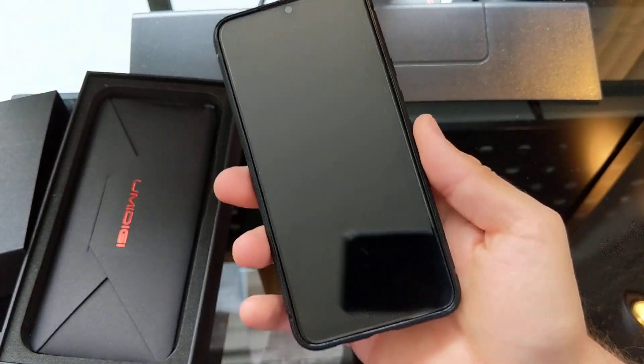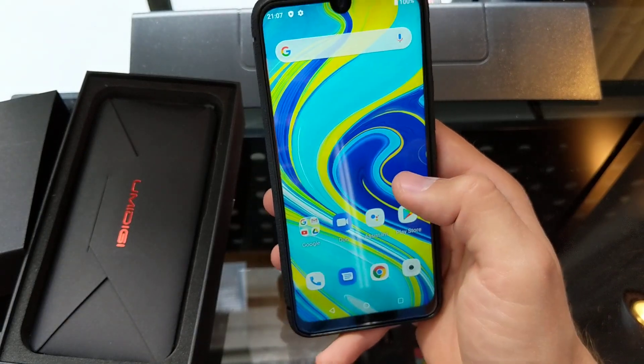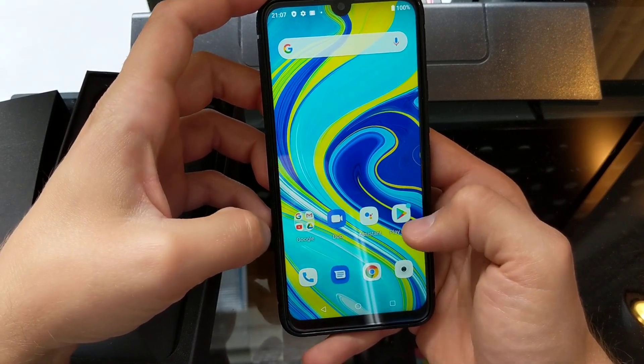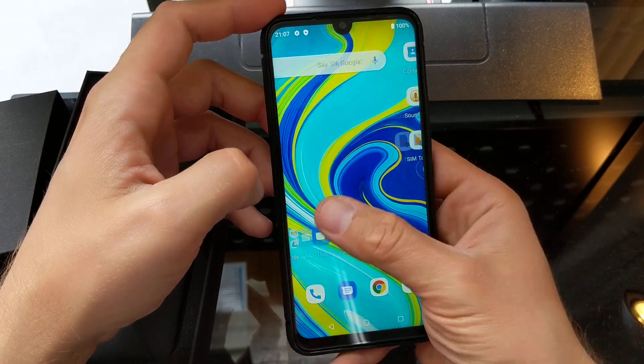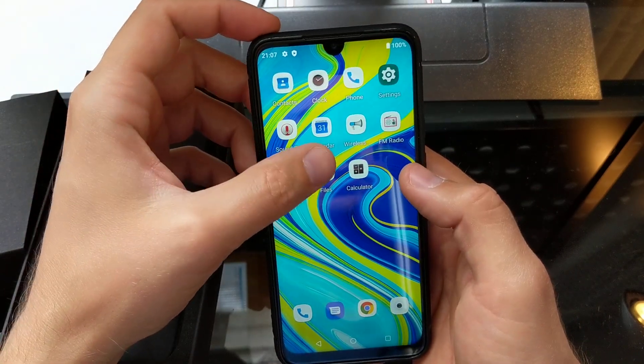It's a hundred dollar device so I can't really expect too much. The screen is nice and bright. We've got the Google Duo, Gmail, a couple of other Google apps, the Assistant, Play Store, Contacts, Clock, Phone, and Settings.